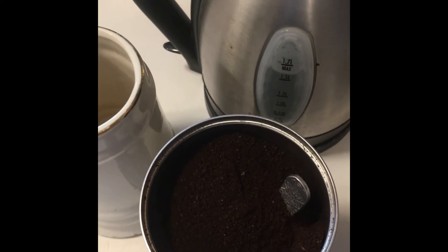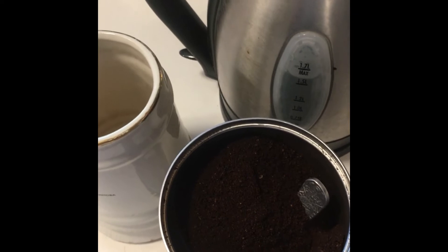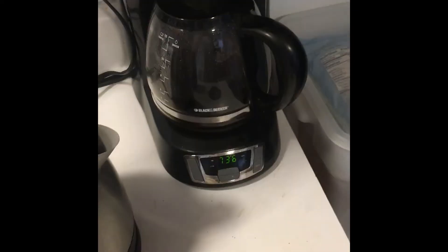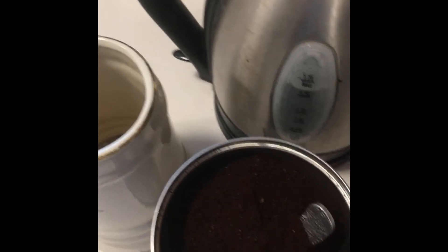Hello and welcome to Savor the Southwest. I'm doing a little quickie here on making cowboy coffee. The spousal unit likes the brew kind, but I like mine thick and rich and chewy.